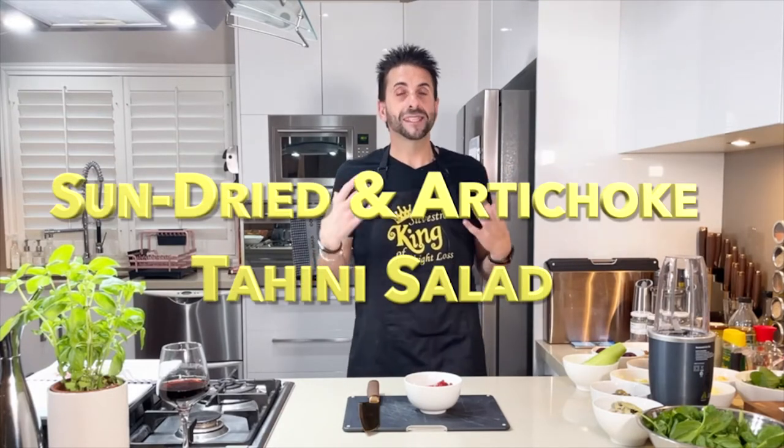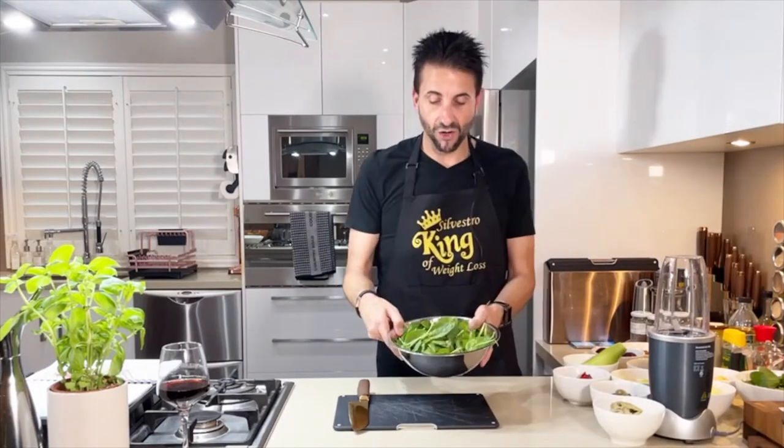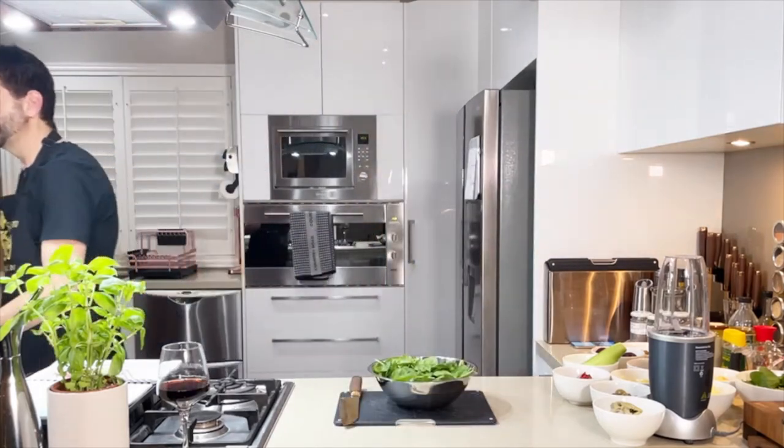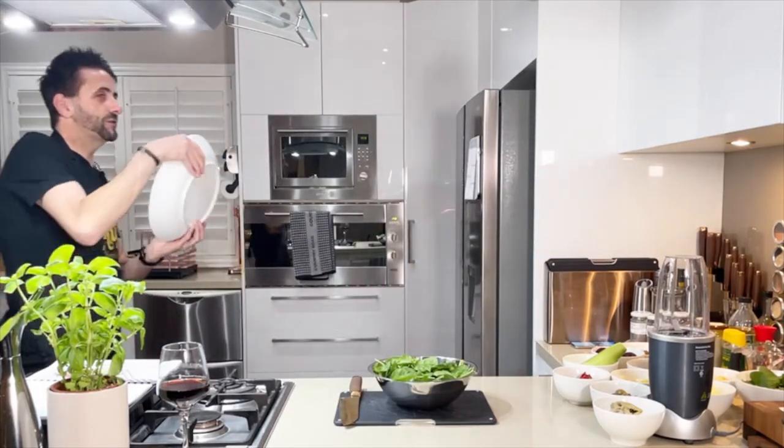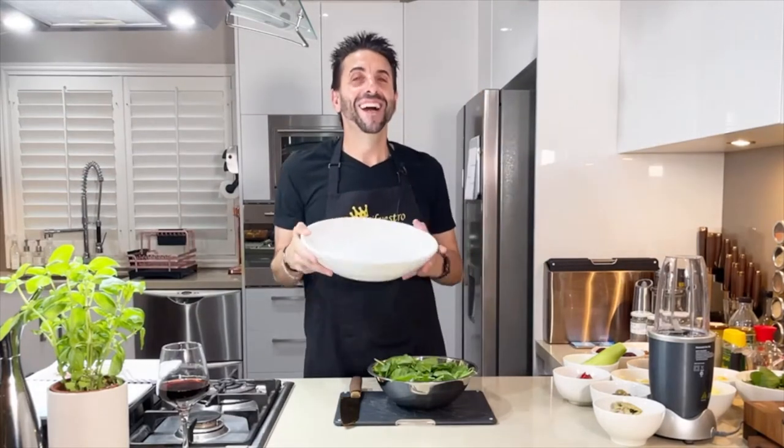Let the fun begin! Recipe number one is a tahini sun-dried tomato salad, very easy to prepare. Spinach leaves — the spinach leaves are very high in iron and high in fibre. Big bowl.